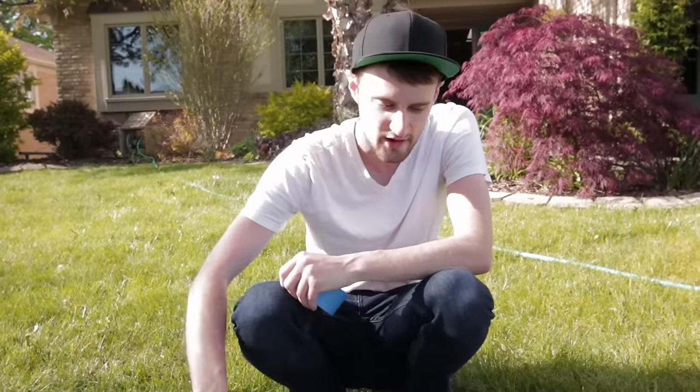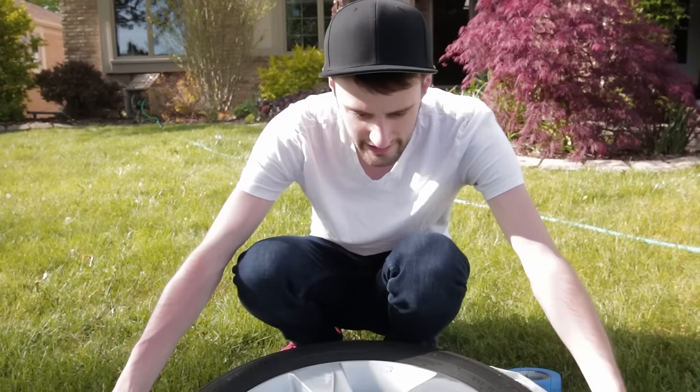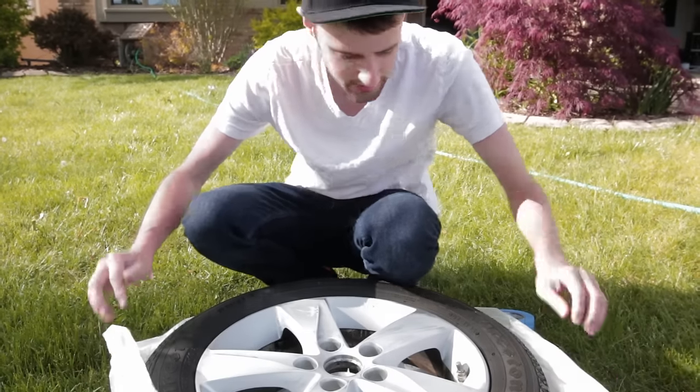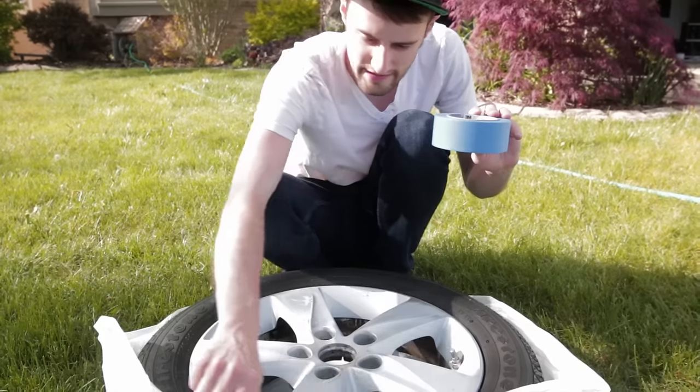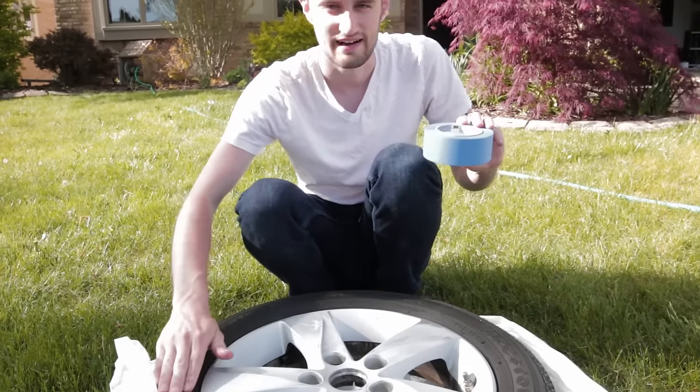Now that we've got the wheel nice and clean and sanded, everything's ready to go. Next up is masking off the wheel. We found this bag that was just the right size — we're going to tape around the edge and then just tuck this bag underneath it so the tire doesn't get paint on it.